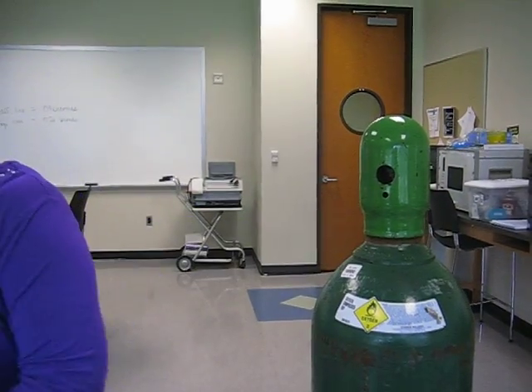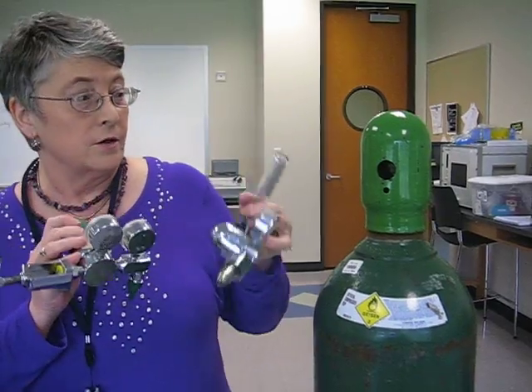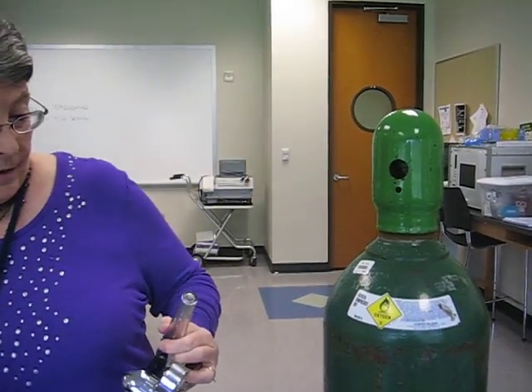I need a regulator and I've got two choices. The one I need to pick is going to be the one that fits this tank. This right here is a pin-index safety system and this goes to the little E-cylinder, so I don't want this one.